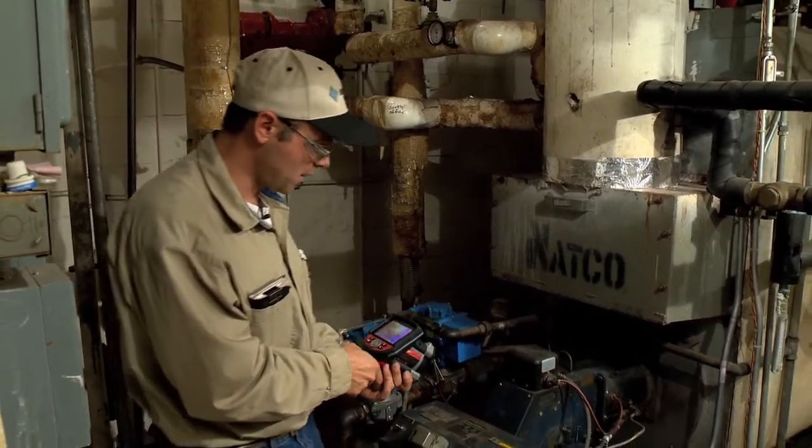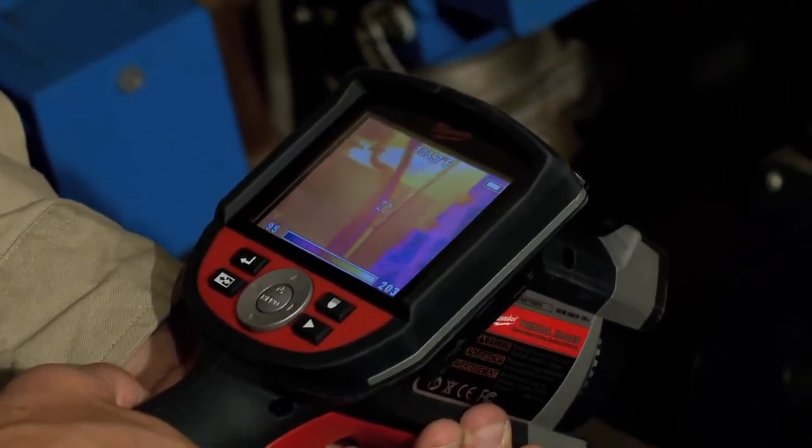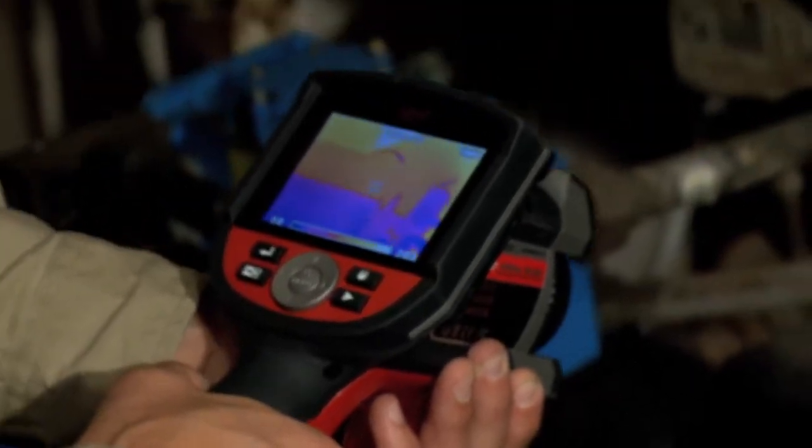I'll start by looking at my burner motor. I'll check the burner motor for temperature. If the burner motor had some issues I would see that. This one looks fine.